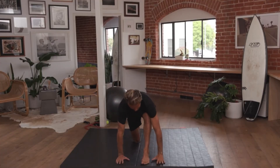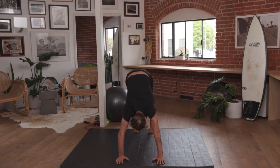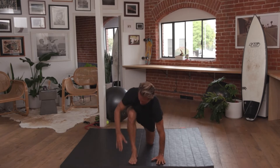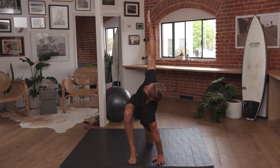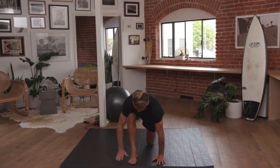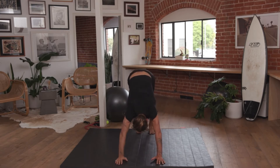Coming over the right hand and extending the left arm to the sky. Bringing the hand down, going back into downward facing dog. Lifting the right leg, shooting it through, placing the left leg on the ground. Inhale, facing the hand to the sky. Coming down, hand on the mat, back to downward facing dog.